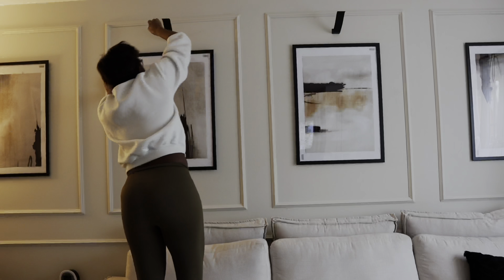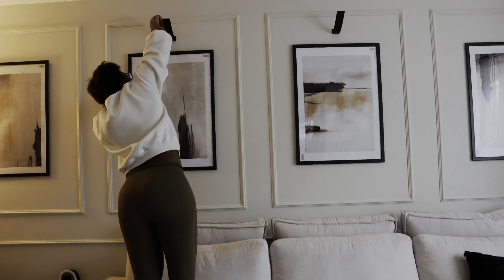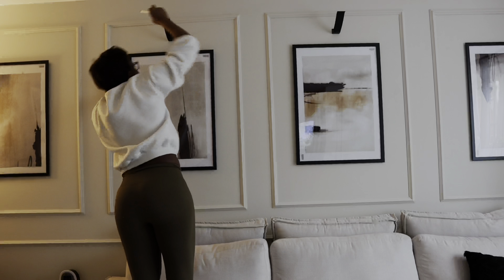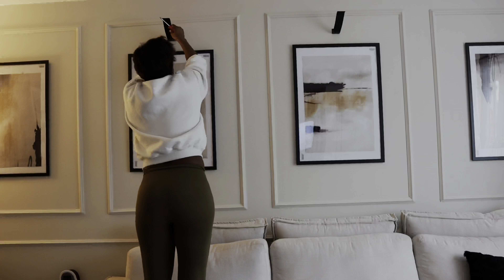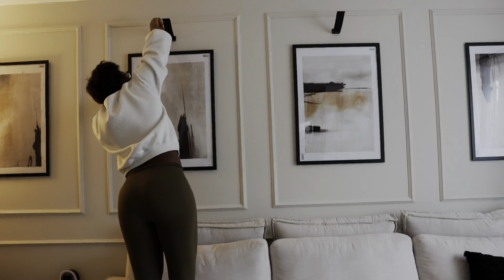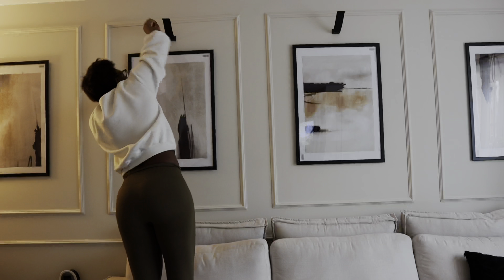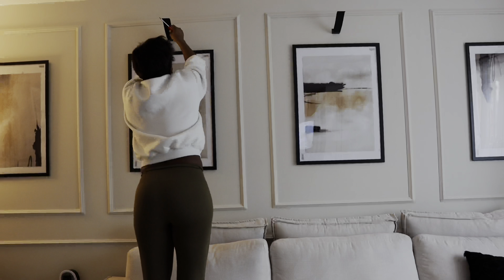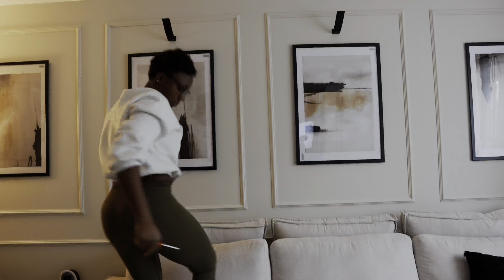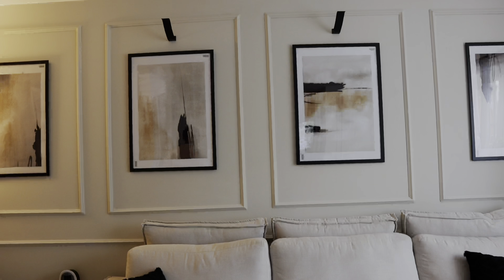I'm going to list all the products in this video in the description below. The paint I used for this living room is called Dulux Egyptian Cotton. It's been one of the most popular paints around — everybody's trying to use it in their living rooms, bedrooms, everywhere. Almost done!